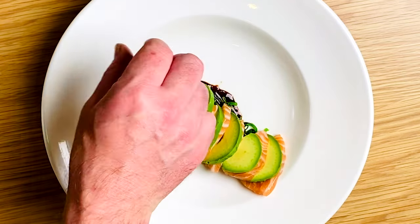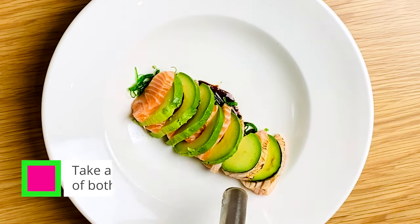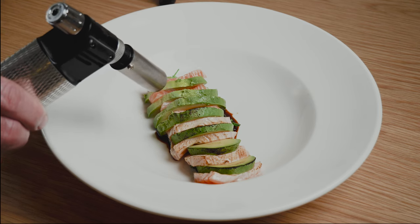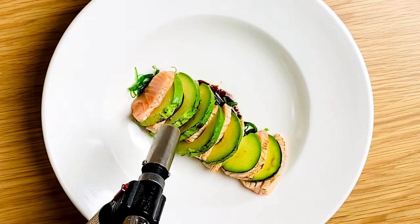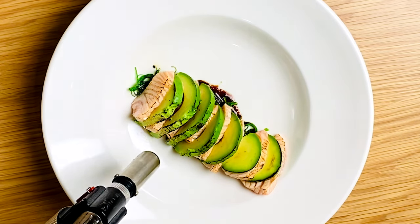Once laid out and you're happy with it, it's time to fire up the blowtorch. Just take your time on this — get a nice even char across the top of the sashimi and also on the avocado, being careful not to burn the seaweed.